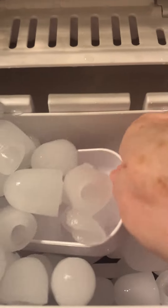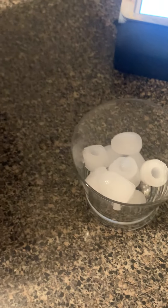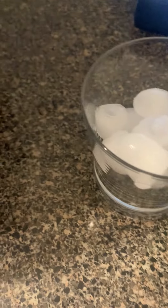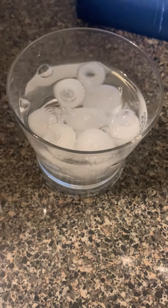This is the ice scoop that comes with it. Put the ice in your glass, your blender, or whatever works for you. And there you have it — you've got some ice water, or maybe you're putting it in a smoothie, but you've got some ice cubes.